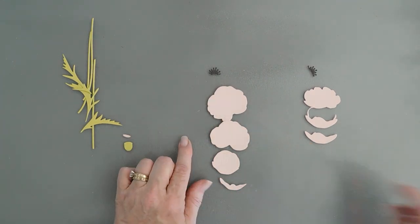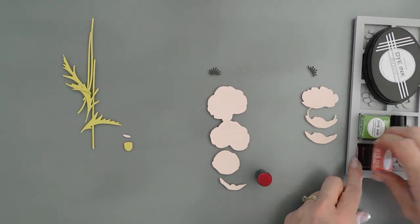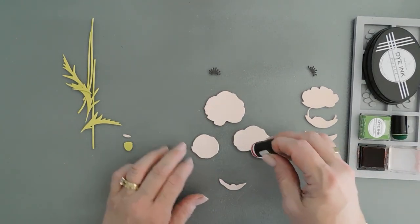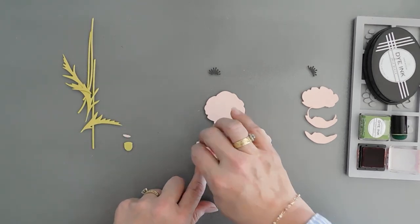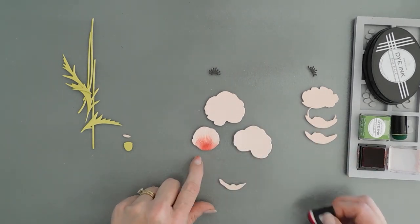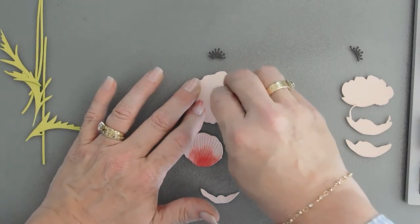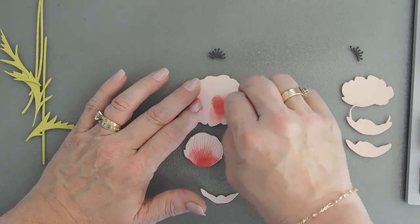Now before we layer these together, I'm going to bring in my ink. I have my pure poppy ink, which is a red ink. I'm going to use my finger dauber and I'm going to add a little bit of color to some of the areas of my poppy. For the most part, I want to use my red ink on the foremost layers and I want to kind of fade out. There's some deboss detail on here, which makes it really nice.